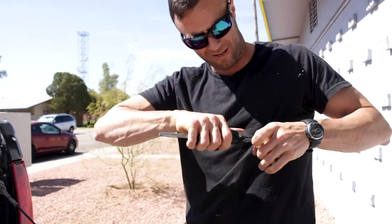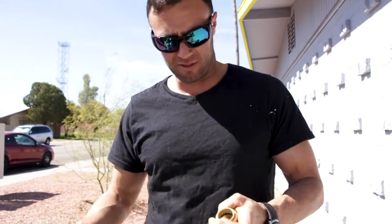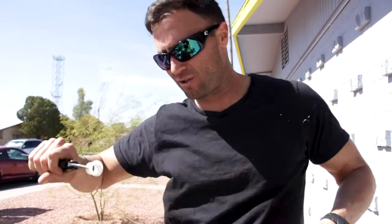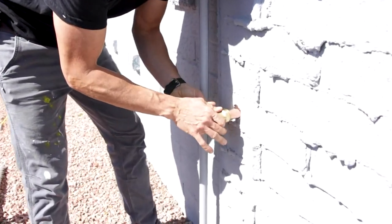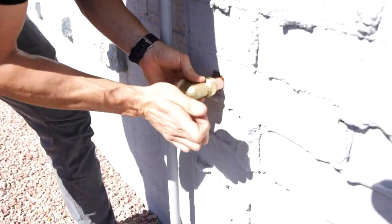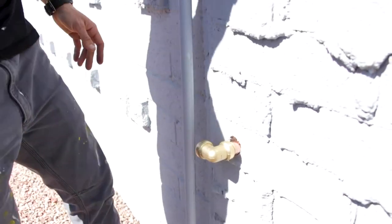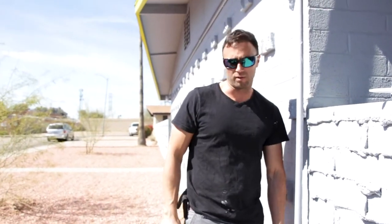So this is called a SharkBite fitting. Plumbers hate them because they're like cheating, but they're a push-to-fit deal so you don't have to use a torch, solder, and all that other stuff — which I know how to do, but I'm not great at. These are also a big time saver because you just push it on the pipe and you're done. That's it. Super easy. Makes anybody into a plumber — one of the reasons my plumbers hate them.